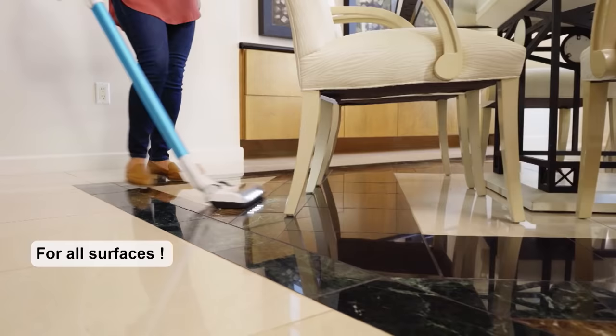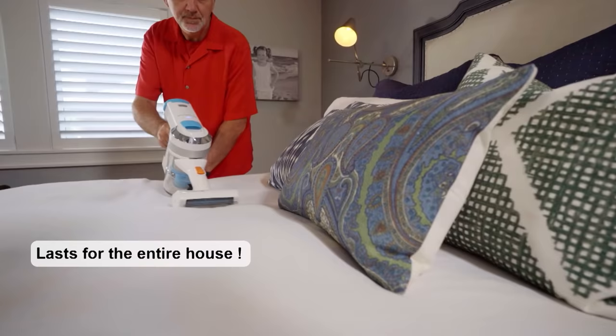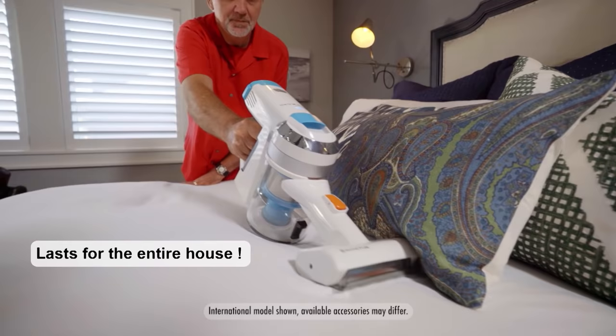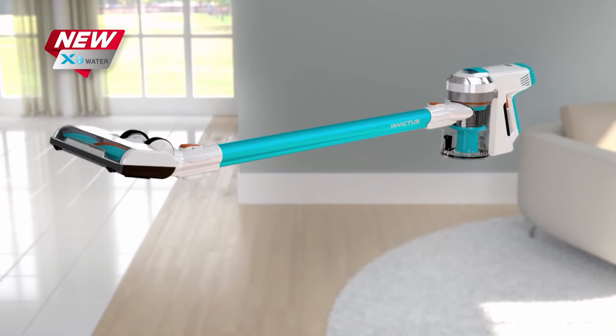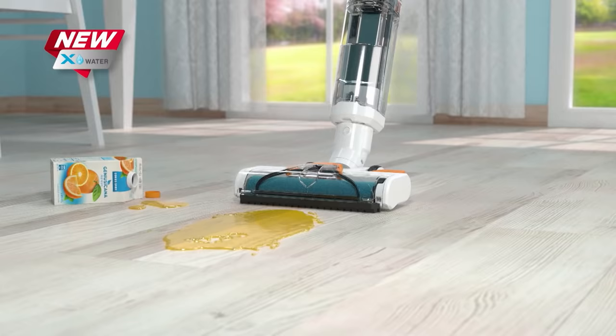Clean all your floors, clean your stairs, clean your entire home — all with power and on one battery charge. And because it's made by Genius, you know there's still more. Now you can turn your X7 into a wet vac with just a single click to make wet messes all around your home a thing of the past.